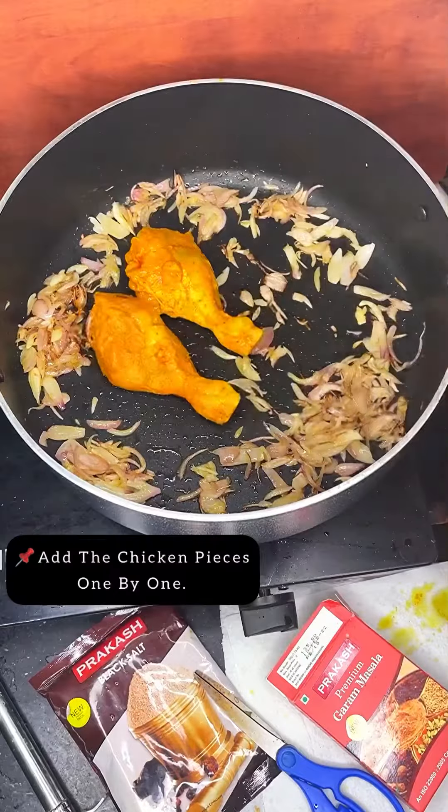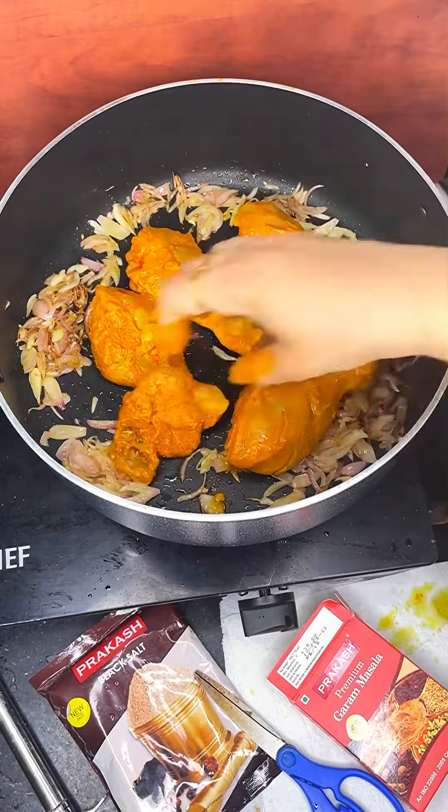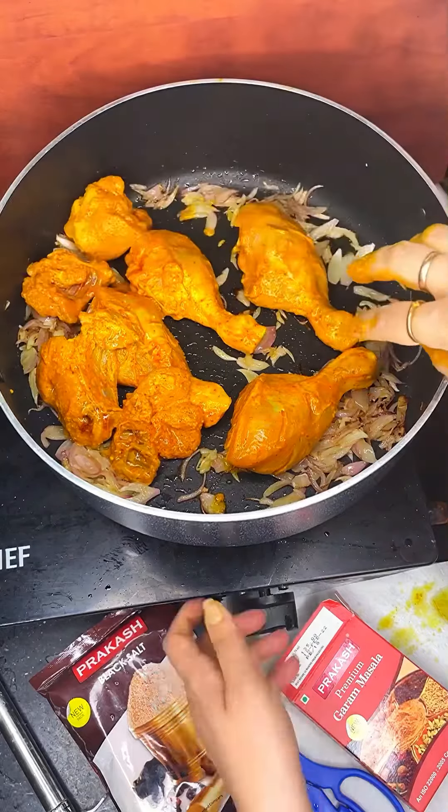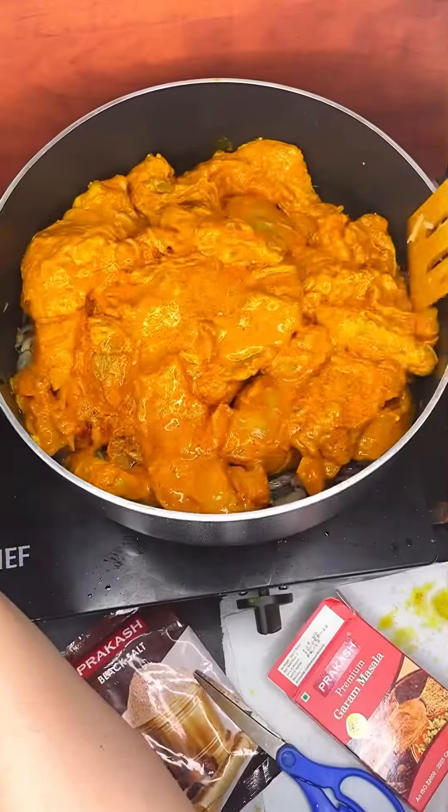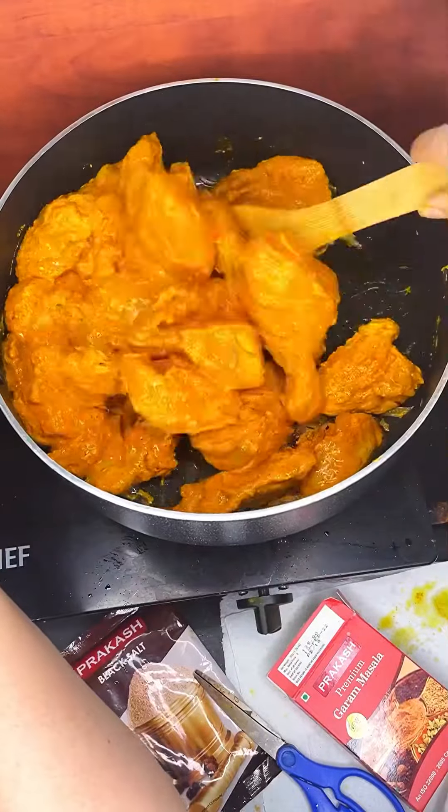Then add the chicken pieces one by one into the pan and I will be adding the remaining masalas to the pan. Then I will give the chicken a good stir.